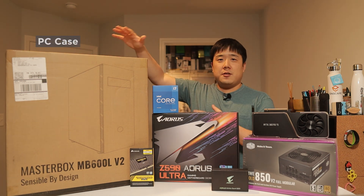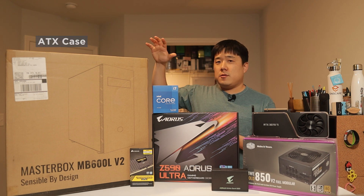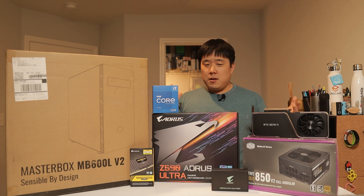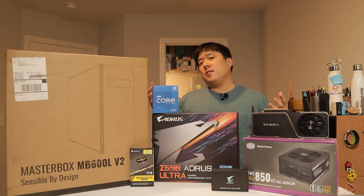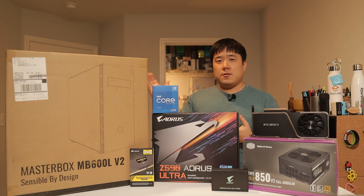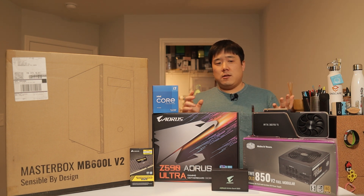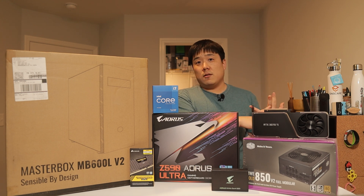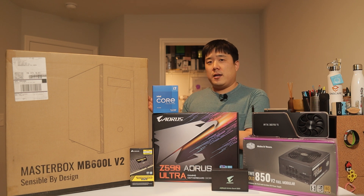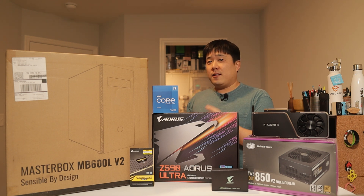Starting from this corner, which is the biggest box — the Masterbox MB600L V2, an ATX case. I chose the ATX route this time because I always showcase mini-ITX cases on my channel and I have a high interest in minimal, small builds. However, there is a bit of a tax you need to pay to go smaller and more compact. So I decided to go ATX this time to maximize upgradability and fit all the parts without space constraints. I found this Cooler Master case to be quite minimalistic — no RGB or flares you might expect from gaming configurations. Cooler Master did send me this specific unit a while back, and I'm finally getting around to producing this video.